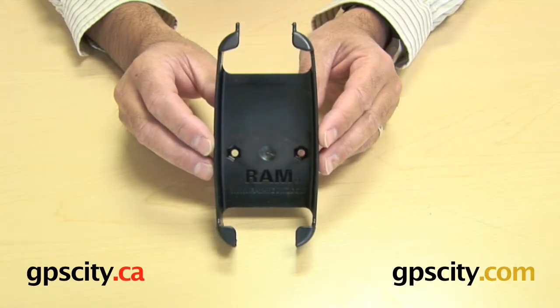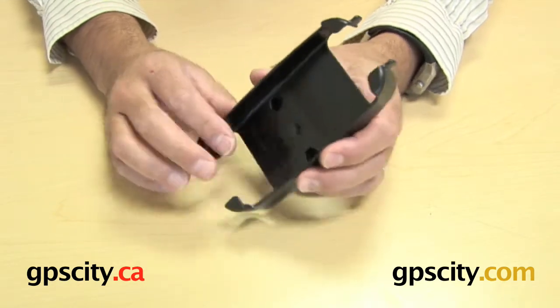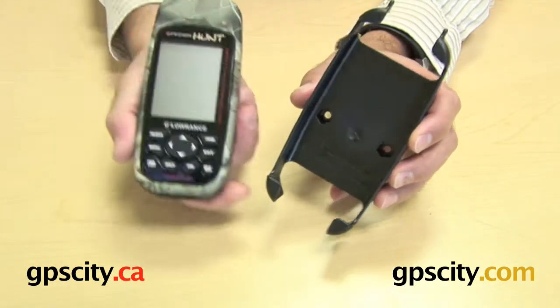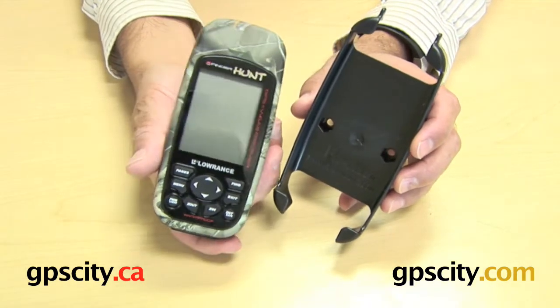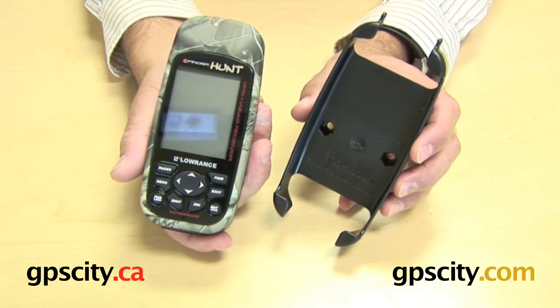Right now I'm going to show you the RAM-HOL-LO3 Cradle. What this is, is a cradle designed for the Lowrance series H2O Hunt and all the newer models of the iFinder series.